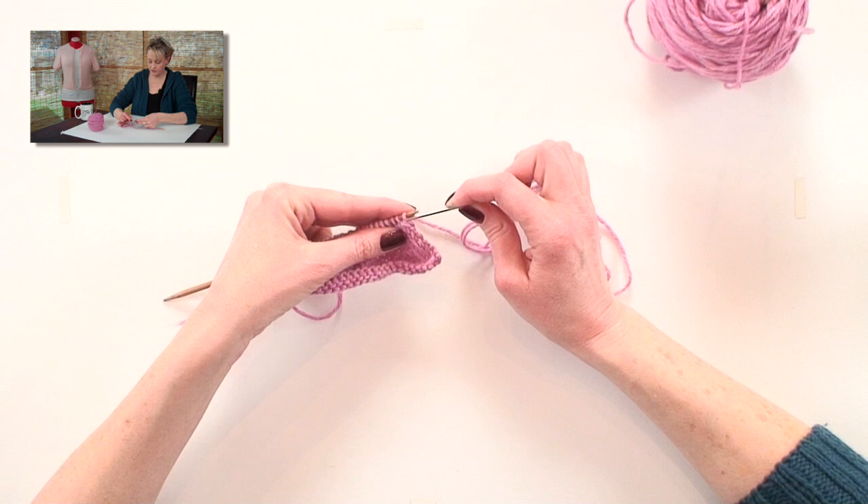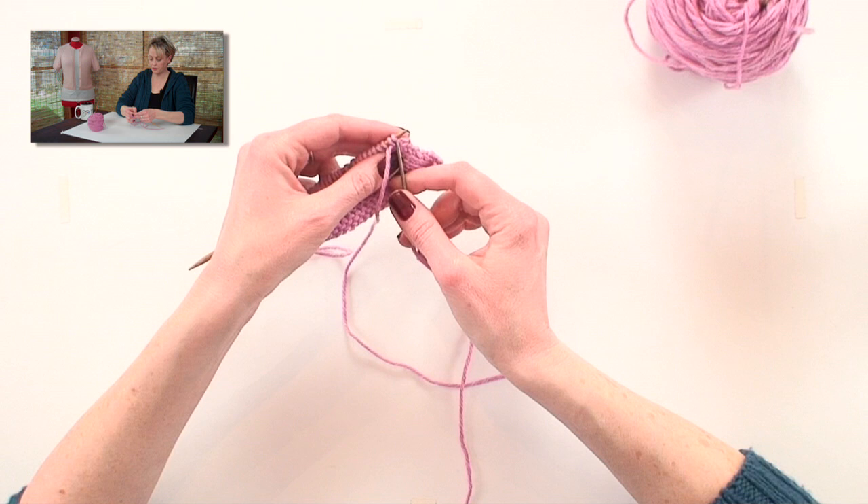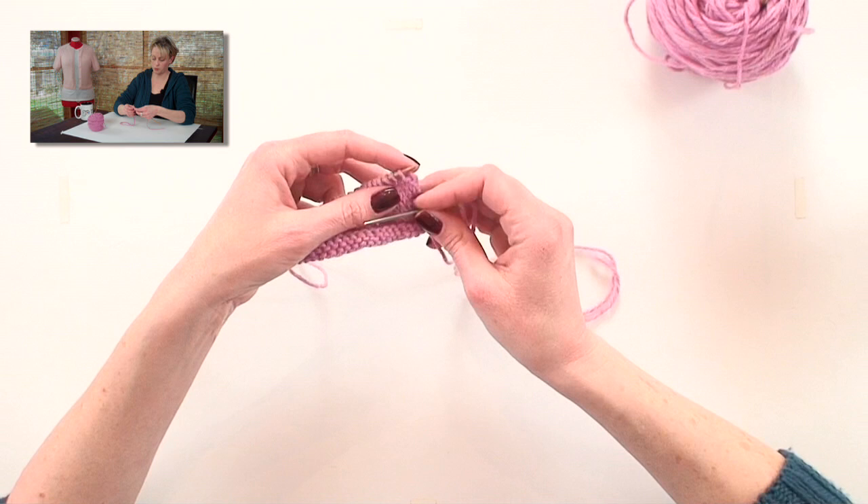Then you go in as if to purl through the first two stitches on the needle. Take that and watch your tension there. Then you go back through as if to knit on the first stitch, and pull that off the needle.